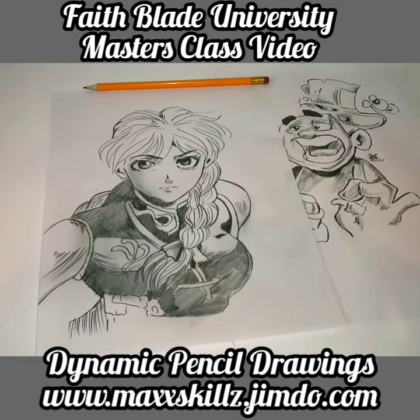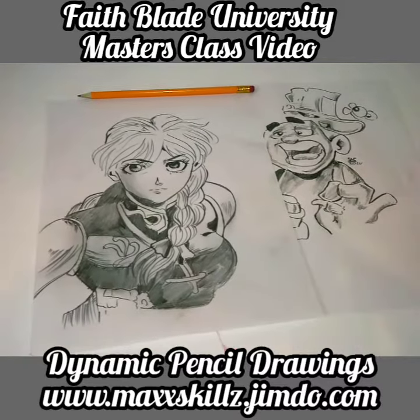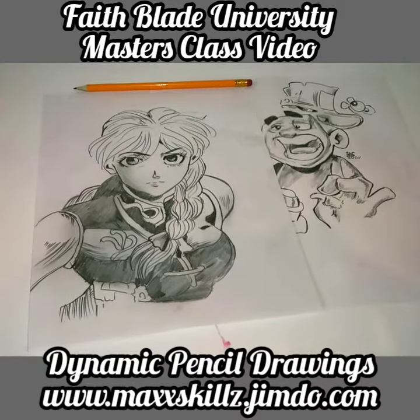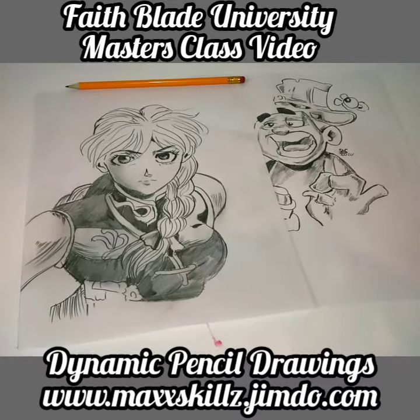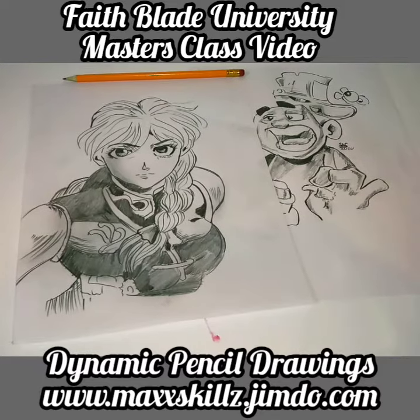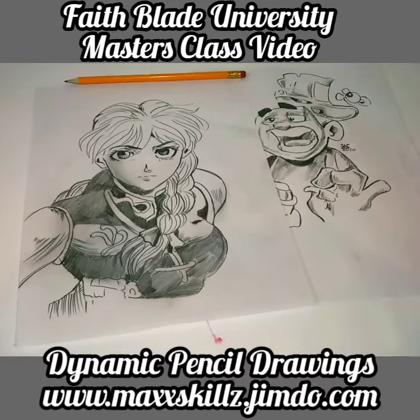Once you get a medium such as pencil, I want you to begin to develop your own style. This is one of the things that we lose sometimes as artists — we lose our identity looking at other people's style. I want to encourage you to develop and create your own style and master your own techniques. It takes a little bit of time, but if you're consistent and faithful, you will get better. It's going to take some time learning the craft.